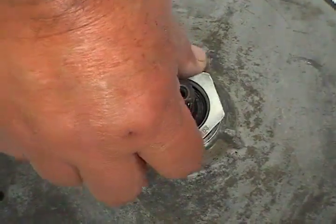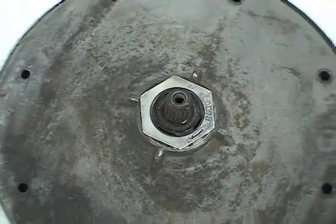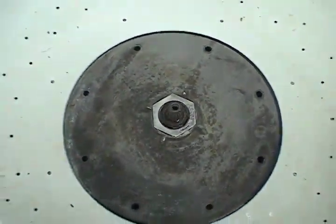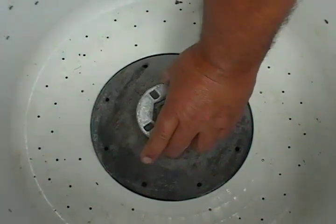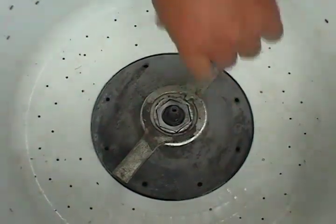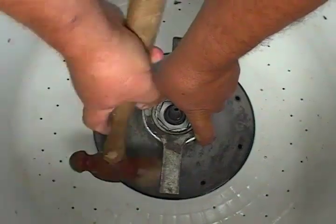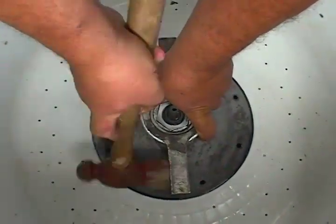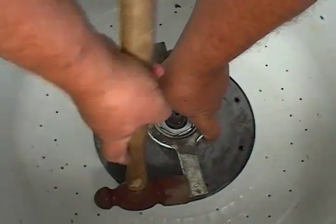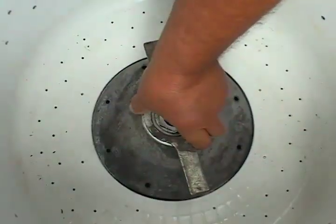Screw the top holding nut by hand as far as you can go, then use the spanner wrench to tighten the nut. Don't forget that this is a left-handed thread and to tighten the nut you need to turn it counterclockwise. Make sure the nut is tight but don't overdo it.